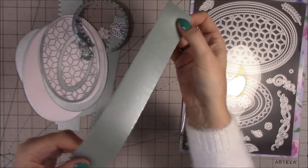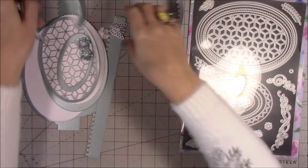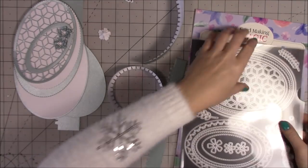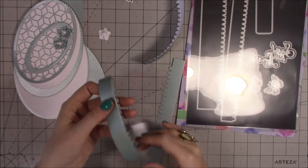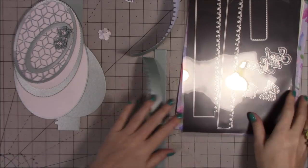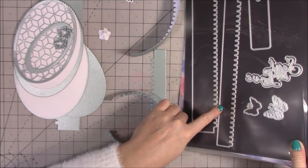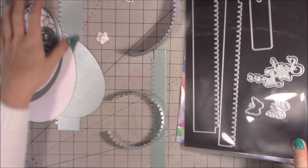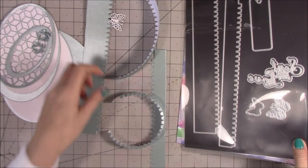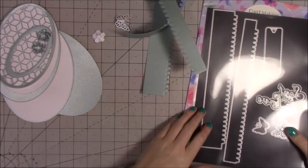I'm using the Centura Pearl by Crafters Companion — you can see it has that lovely pearl effect. I've gone ahead and cut and curled one of each just to check how they came out. I've done two of the thinner size and two of the next size — you need two for the base and two for the side. That's what I'm doing anyway.